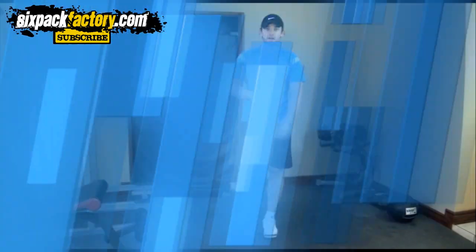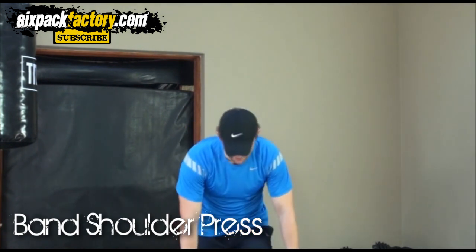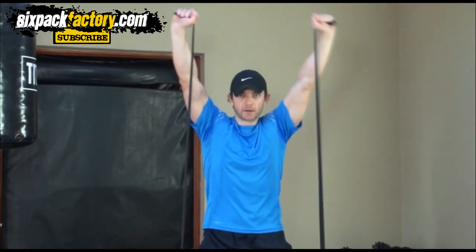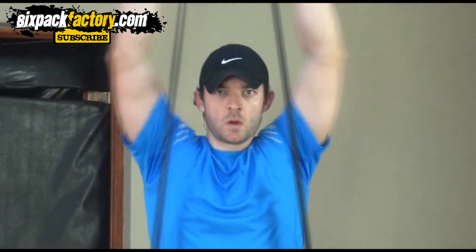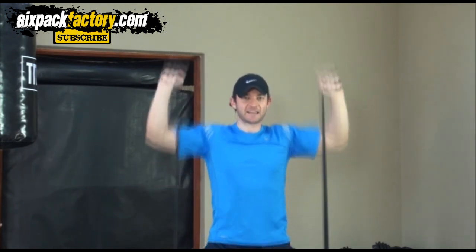The next exercise is for your shoulders. Put the band around your feet again and around your hands, then all you're gonna do is push it up — nice and easy, up and down. Make sure you control it. A nice thing about band exercises is you can instantly make it harder or easier by just making the band tighter. This is really working your shoulders — I can feel it after only five or six reps. My band is pretty tight.